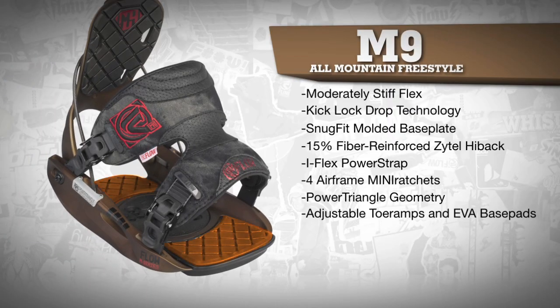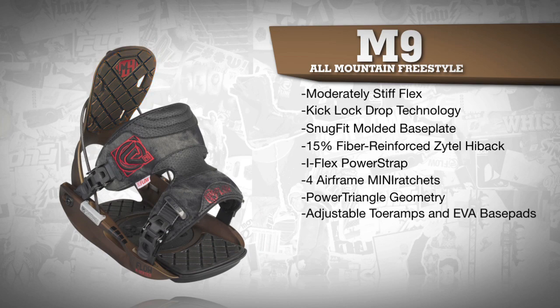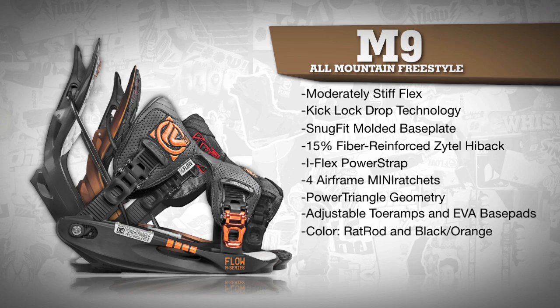An adjustable toe ramp and EVA landing pads add all the cushioning and dampening you need. The M9 comes in two colors — rat rod and black and orange — and in sizes medium, large, and extra large.